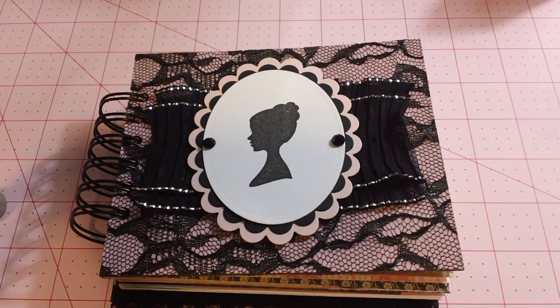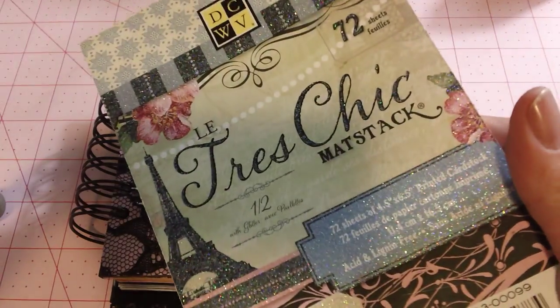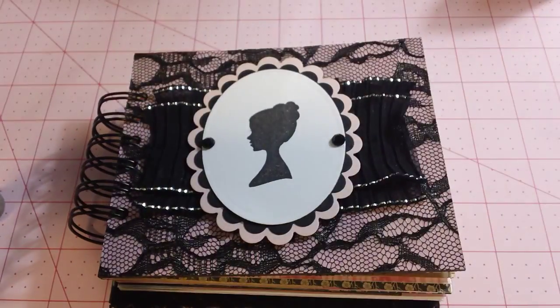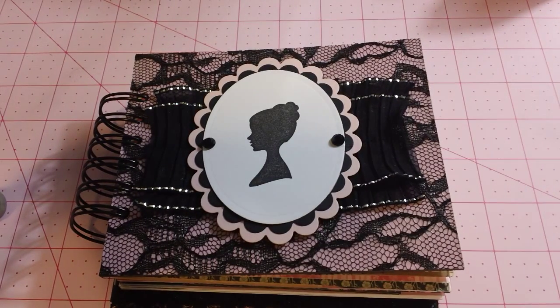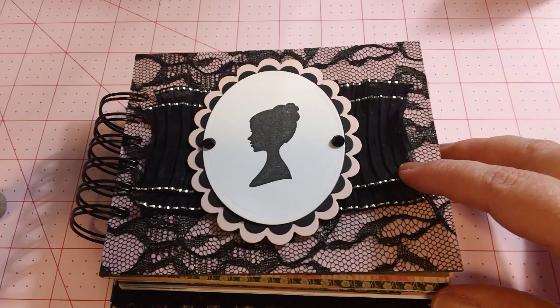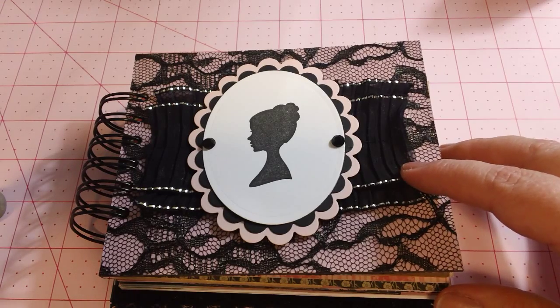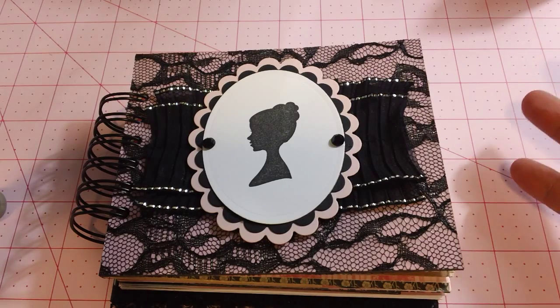I used three different smaller paper pads — this one, which everybody's probably already seen, this one, the Tres Chic, and then the cardstock that goes with it. I typically use these smaller paper pads when I'm making mini albums and smaller projects like cards and tags, because not only is it less expensive and takes up less room to store, there's also less waste. They're almost the perfect size — I have to cut off very little.